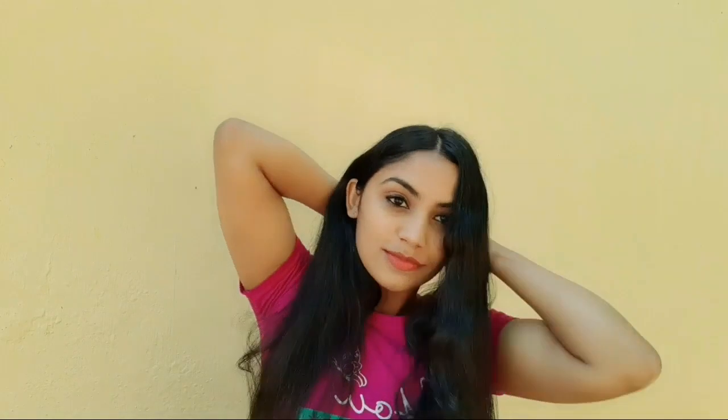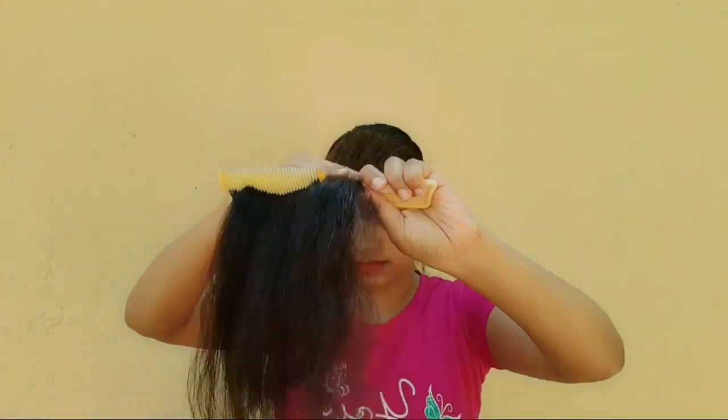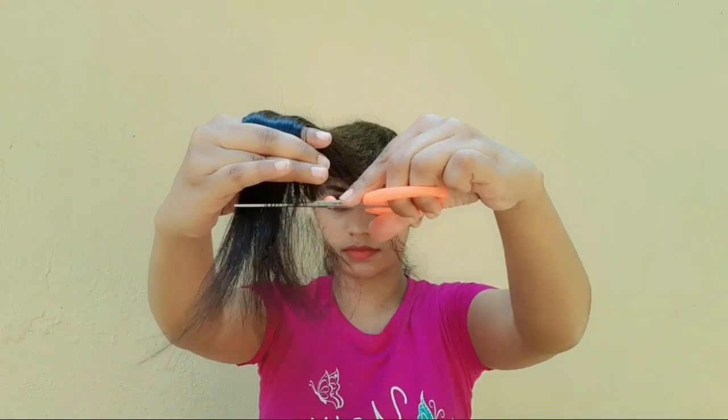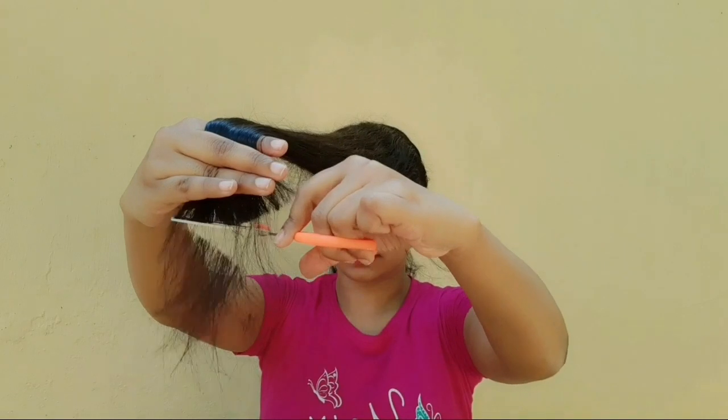Then we cut the hair in the back — you will cut the hair in the back and swap it on the back there. Let's hold it a little longer before we cut the hair in the back. Then we cut the hair in a straight line.